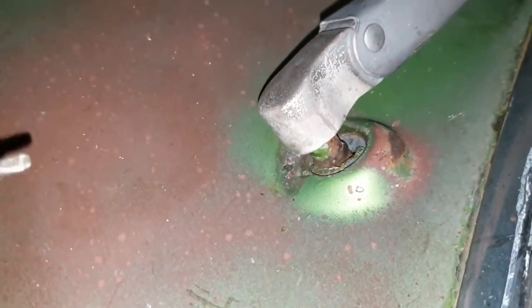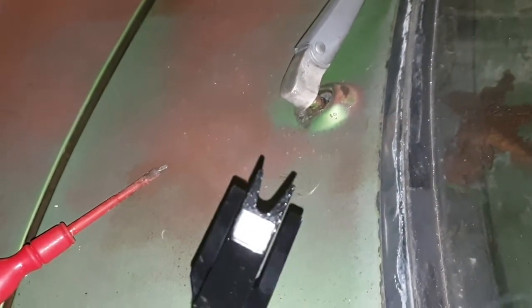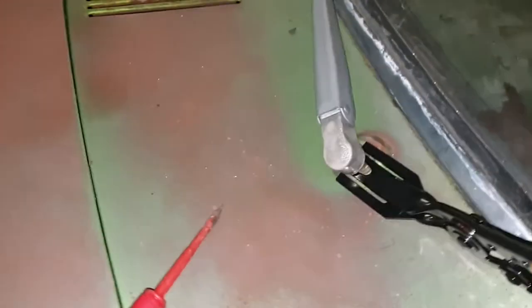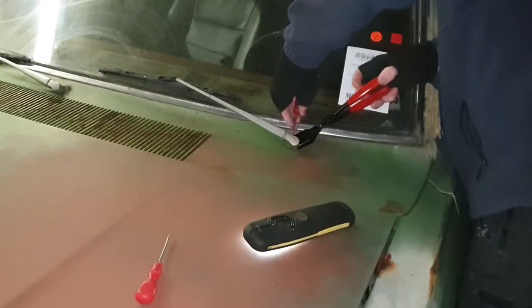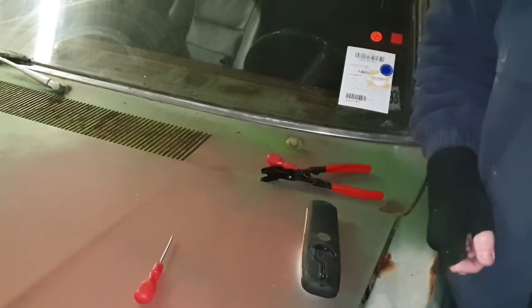I've got some clip remover tools - the kind you use to take a door panel off. Let's see if it'll fit - yes it will, good. So what I should do is unhook that little tab and then use these. It's a bit of a fiddly job unfortunately, but I'd say that's a win. Okay, there it is off - didn't damage any paint underneath there, which is good.